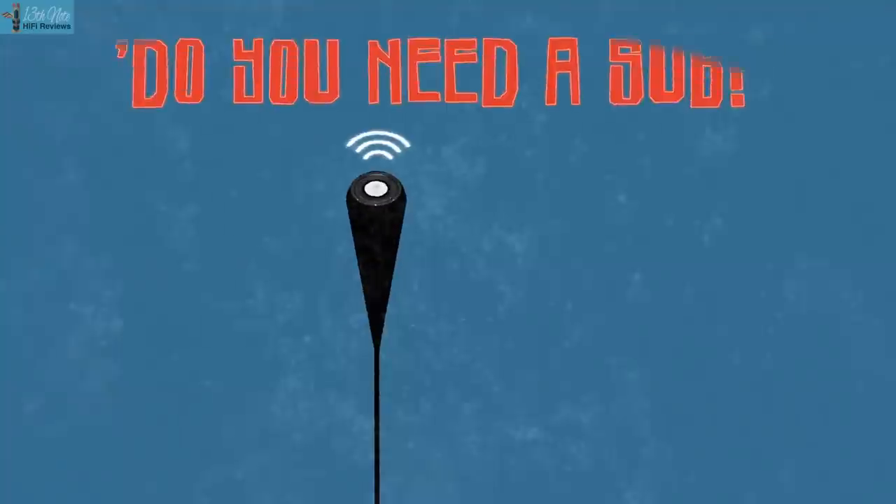So do you actually need a subwoofer? Well, only you can really decide that. But based on my own experiences and quashing some misconceptions I've had, perhaps for serious hi-fi listening you really ought to try one.